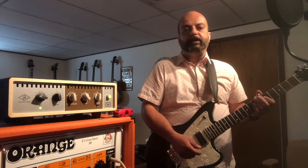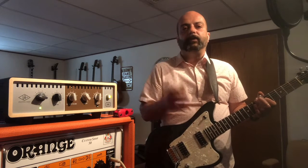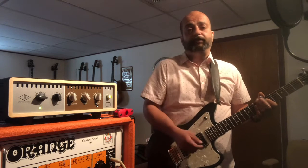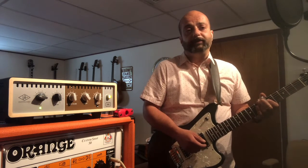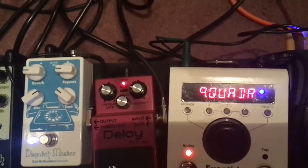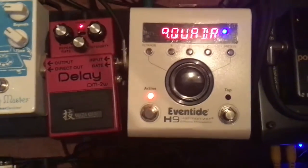I'm just going to go through my signal chain here real quick for the affected signal. This is what I kind of hope to go for in terms of effects when I go to reamp in the studio next week. This is also in response to some folks that have asked me to just play my damn guitar in these videos. So, real quickly here folks, my signal chain goes: Eventide H9...